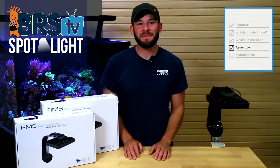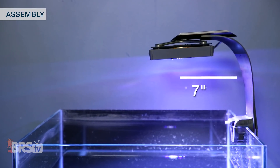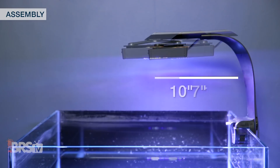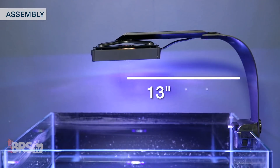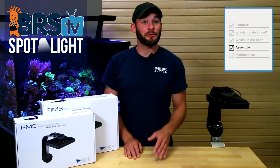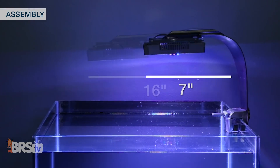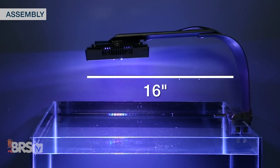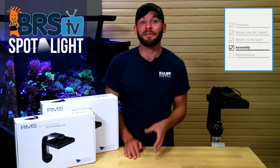Most commonly, reefers mount their lights over the center of the tank. The XR15 sliding rail allows you to extend the light from around 7 to 10 inches of reach with the shorter rail and 7 to about 13 inches with the long rail from the edge of the tank to the light center. The XR30 rails cover that same 7 inches all the way out to about 16 inches with the longer rail, but keep in mind you can expect a slight angle in the light when fully extended with the long rail.